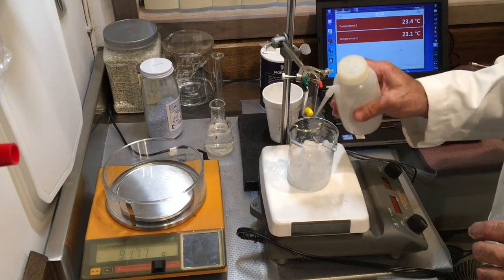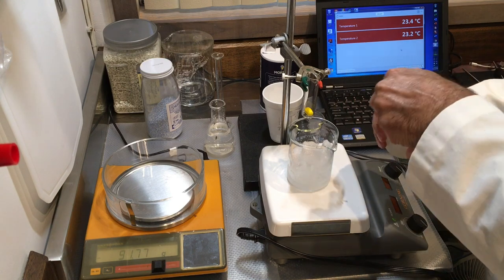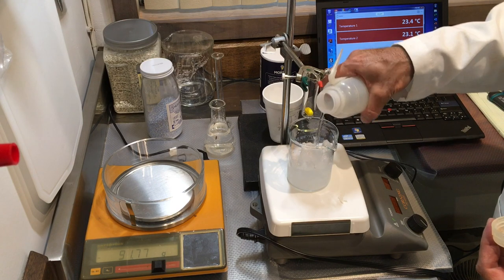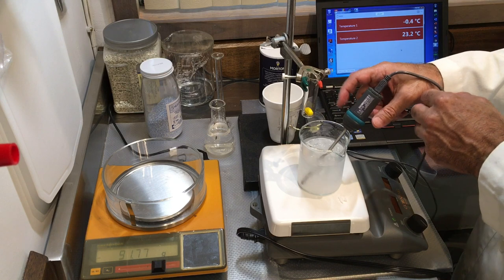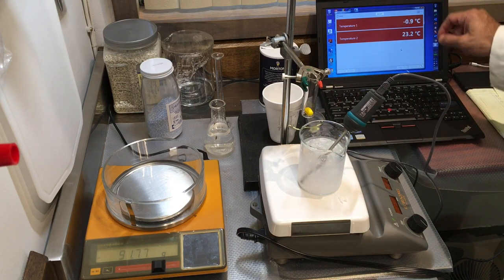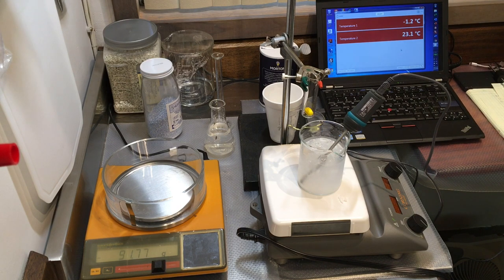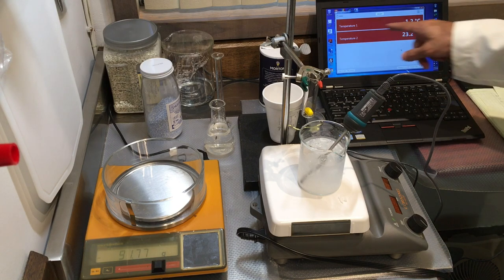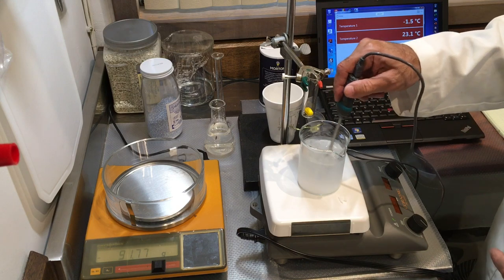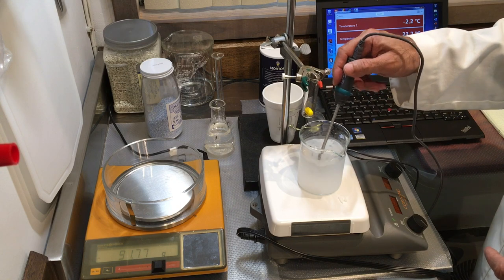I'm going to add some more water to make this more of a mixture. You can see the temperature of the bath — this is our first temperature probe — is dropping. It's gone down to negative 1.1 degrees Celsius. I'm going to add a little bit more ice to bring it lower.